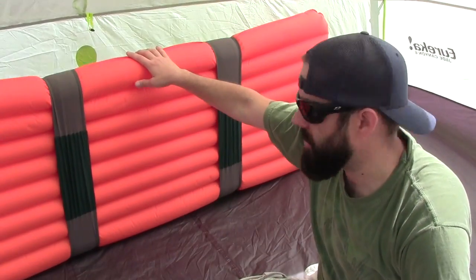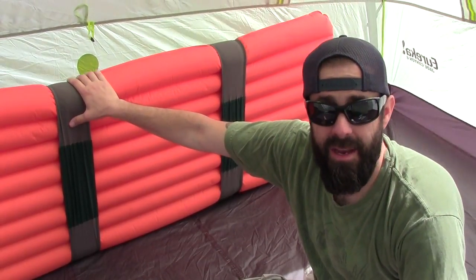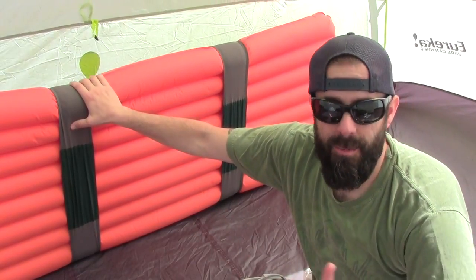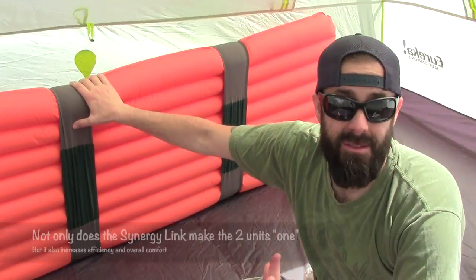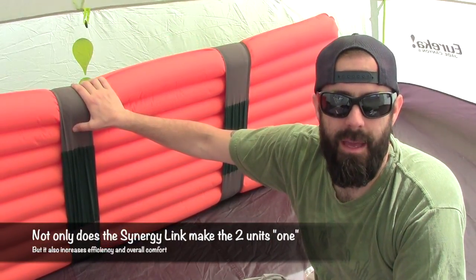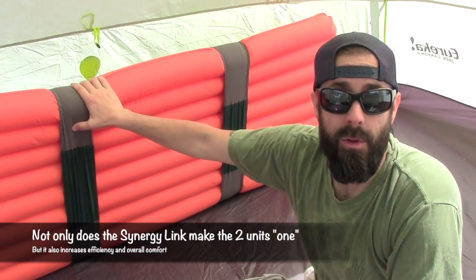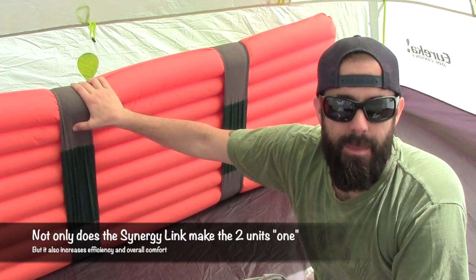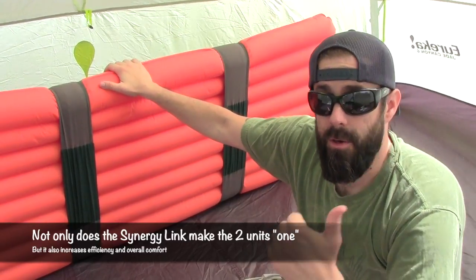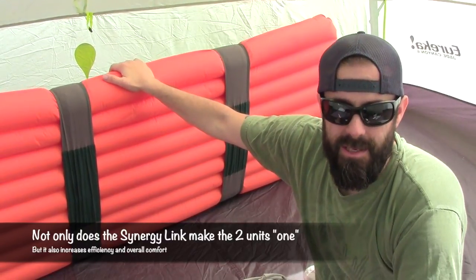The straps underneath are called their Synergy Link. What this means is basically it keeps the sleeping bag and the sleeping pad as one. Because when they're together, you're going to have a much better night's sleep — you're not going to be fussing and fighting with it all night. It stays put. After a long day of hiking or backpacking, you want a good night's sleep, especially on a multi-day trip — those are priceless in the backcountry. Synergy Link works and it's going to keep everything together, whether you're a side sleeper, back sleeper, or what have you.